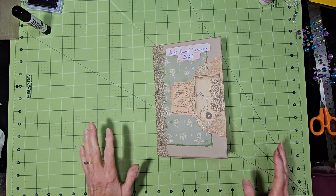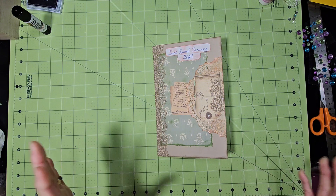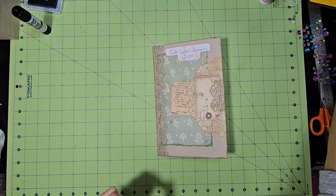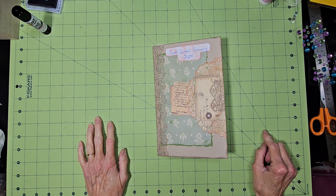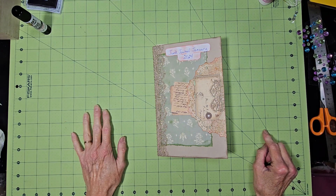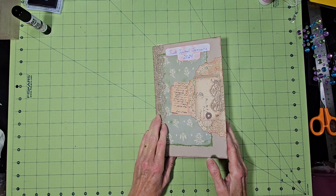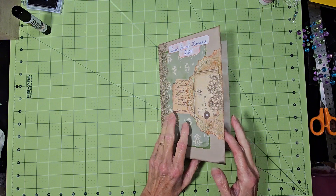Today our prompts are, I'm going to do a double video. Our prompts are 6 and 7: Memory and Stitched. I kind of had to think about it a little bit.